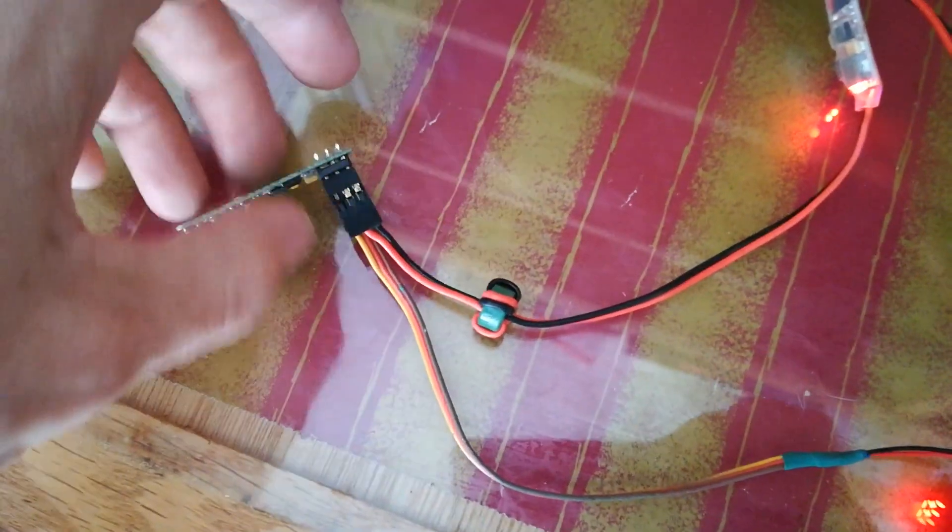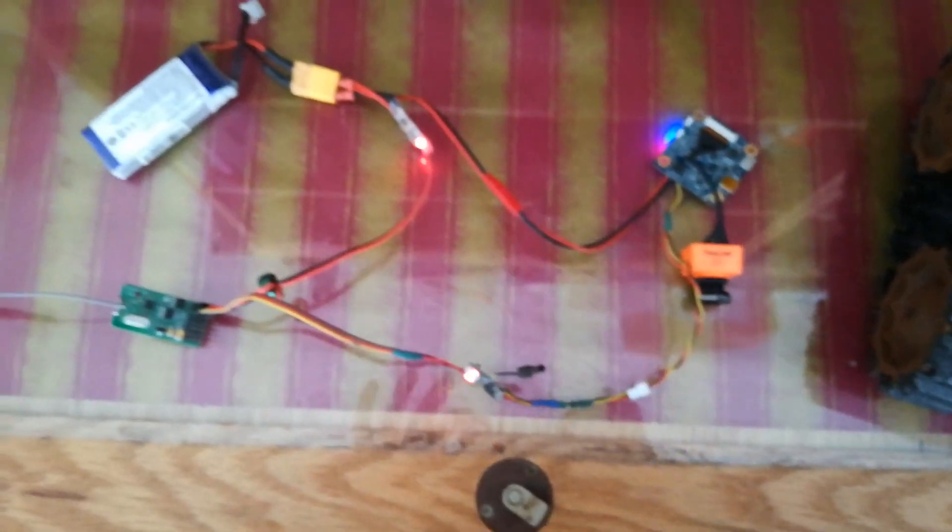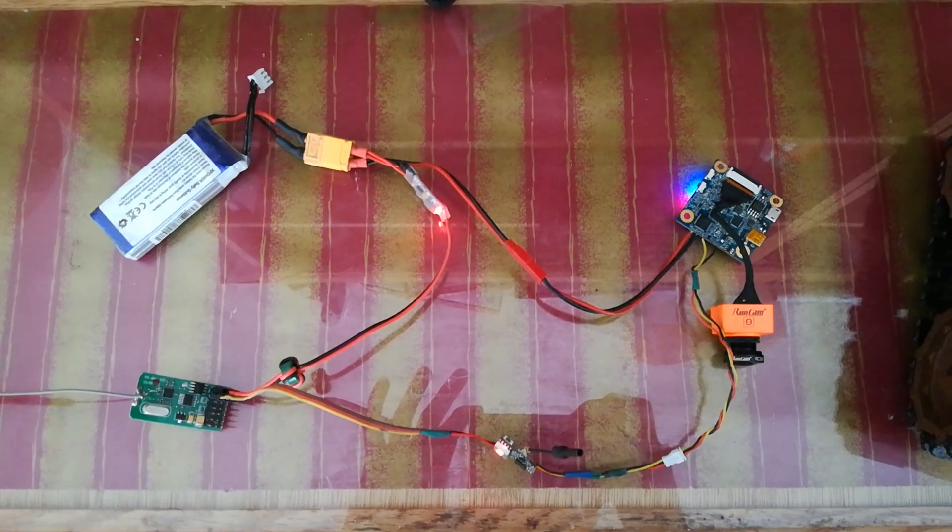And then the servos will be connected into this receiver as well, because they also want 5V. Easy peasy.